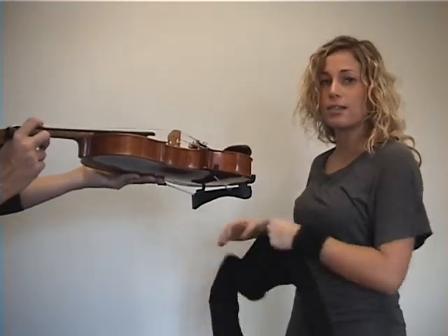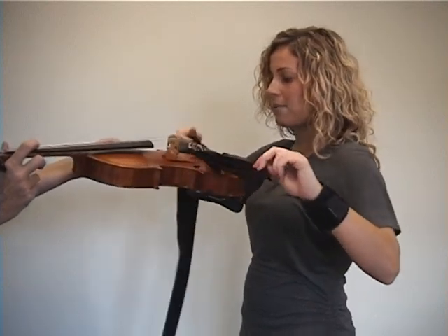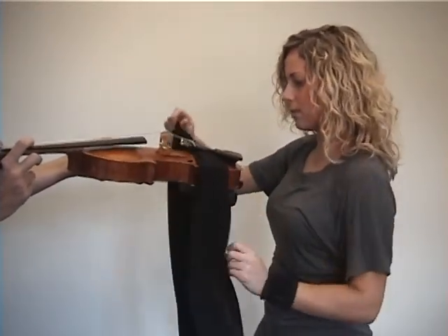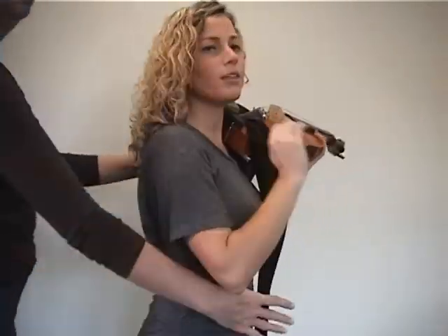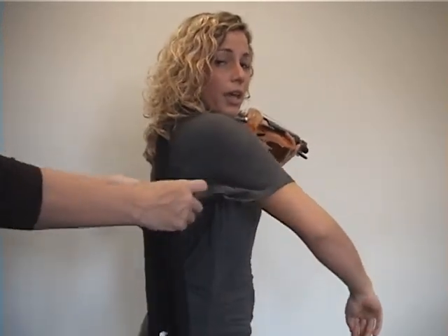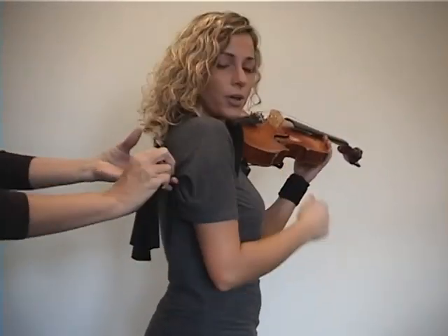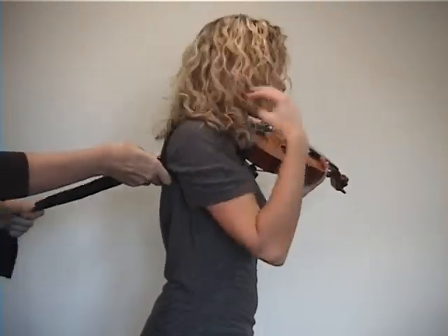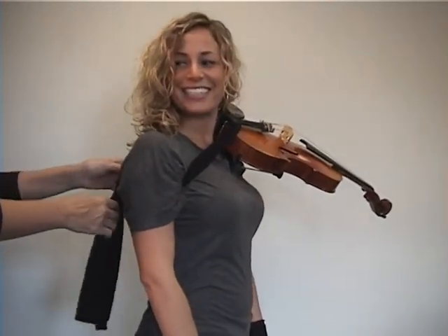Another way to put your Happy Necks on is to get some help from a friend. Again, you're going to put the Happy Necks through the tailpiece. Place your instrument on your shoulder and have your friend help you adjust it. You'll know when it's right when it's comfortable and you don't need to hold up your instrument anymore. That's great — thanks, friend. You're welcome.